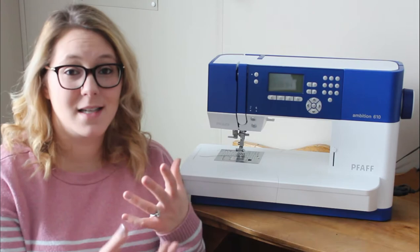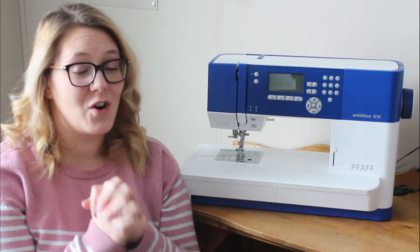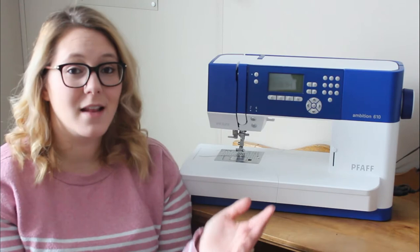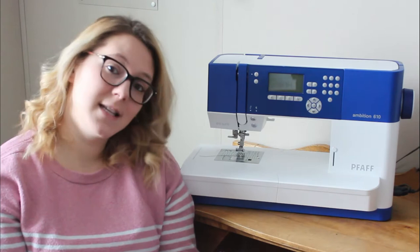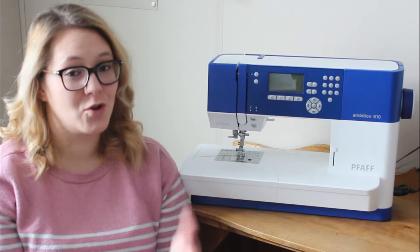The reason knits are harder to sew on a sewing machine is because of their stretchy nature. The last thing you want is to sew a nice t-shirt, stretch it over your head to put it on, and hear popping and seam ripping. That can definitely happen if you're not using the right stitch. These are just general guidelines for sewing knits — some knits are going to be easier to work with, some machines handle knits better than others, and there are a lot of variables.